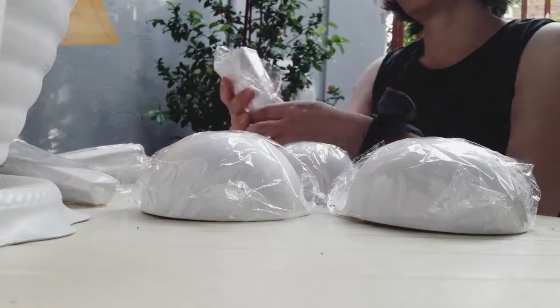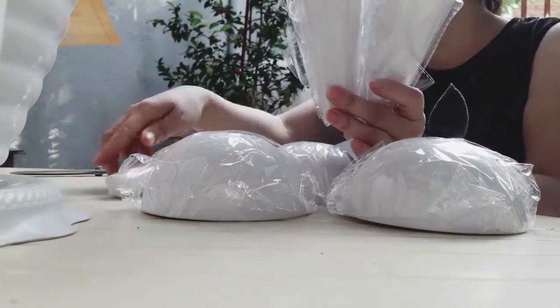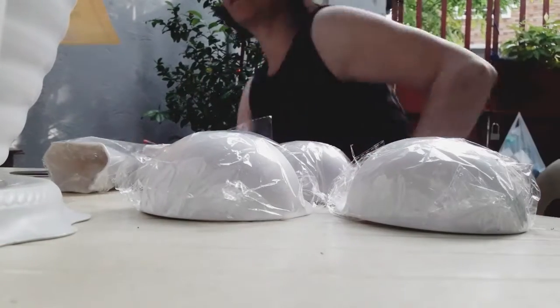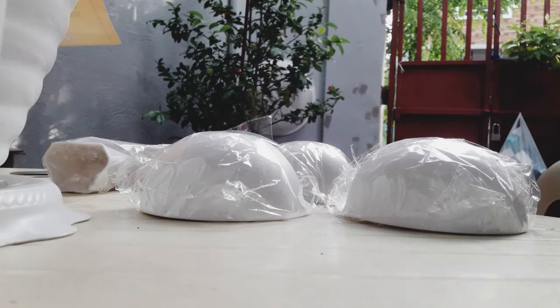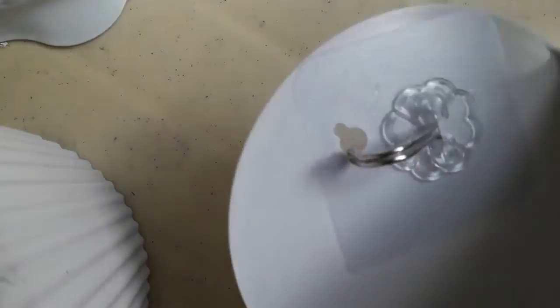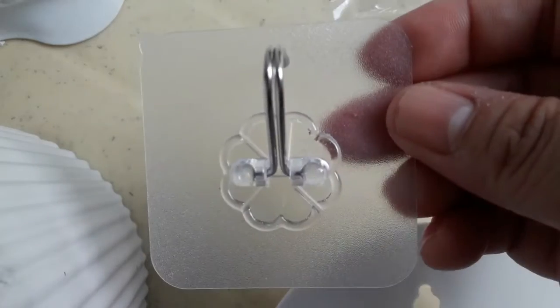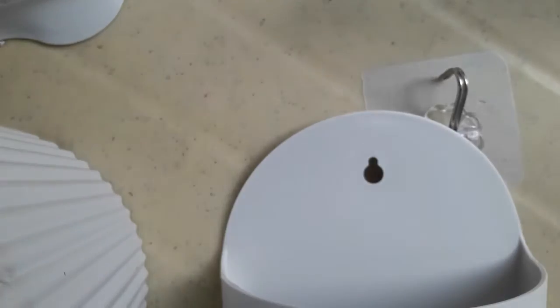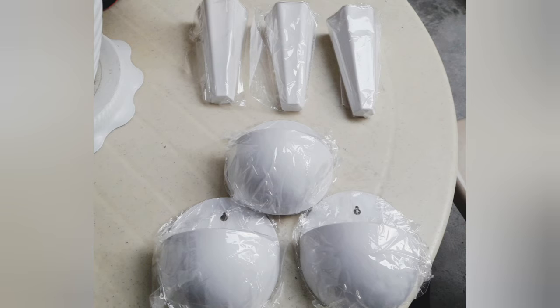Everything we bought from Lazada is complete — nothing missing. The purchase was successful! When I checked the items, there were no damages either, which is great. So, mommies, what I bought were three round and three cone-type wall pots.